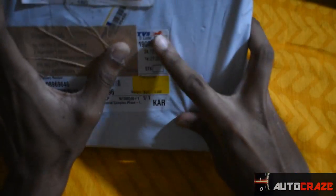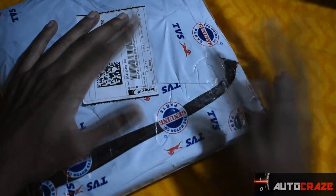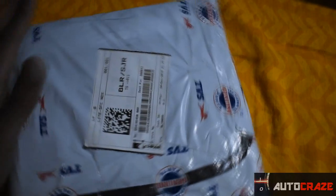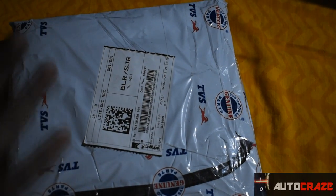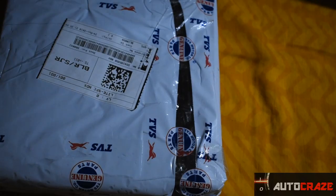The packaging has the TVS authenticity sticker, the same genuine products sticker you usually see on TVS spare parts. The packaging is pretty much fine and they shipped it through DTTC, taking about 2 to 3 days. There's no chance of fake products because it's only available on the Performance Gear store, and moreover we have this TVS genuine product packaging.